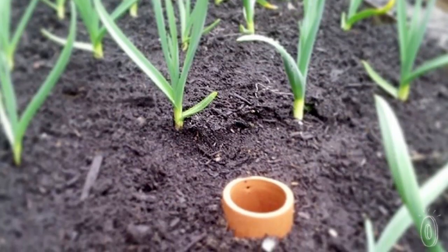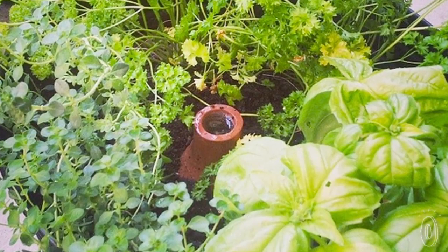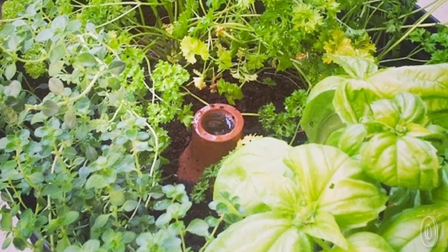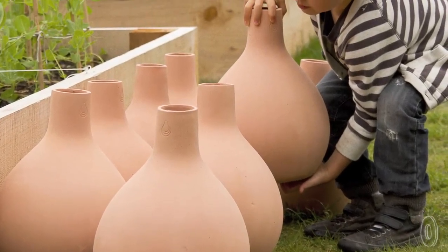Everybody can grow their own food — from herbs on a windowsill, to tomatoes on their patio, to Swiss chard in the backyard. Everybody can grow their own food; it's just taking the action and starting somewhere. Three percent, thirty percent — you're growing. Period.